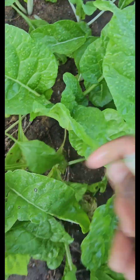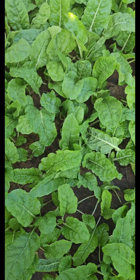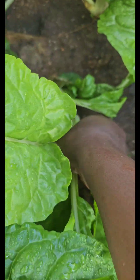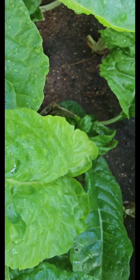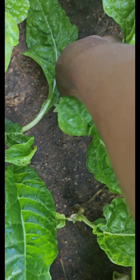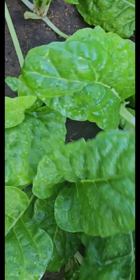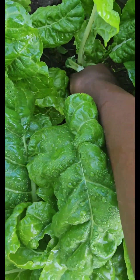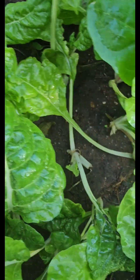Peas and swiss chard are my favorite. That's why during the cold seasons I grow them. If you're going to use the overcrowding way of growing swiss chard, you'll have to make sure that you water your swiss chard beds very often.